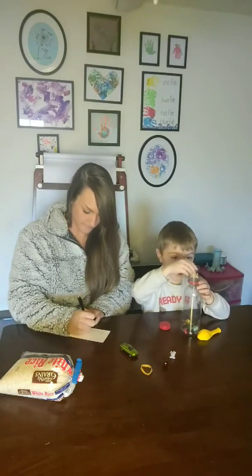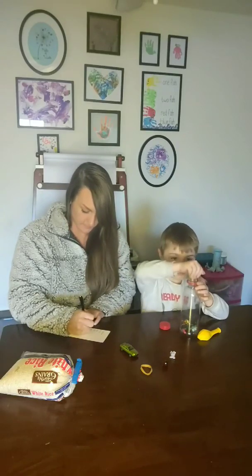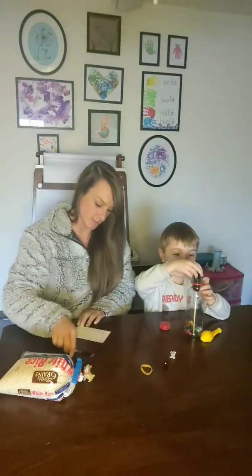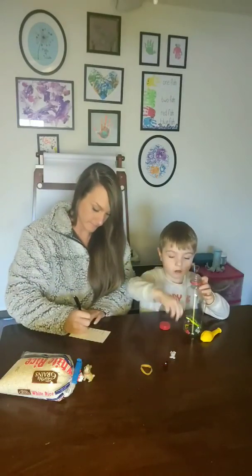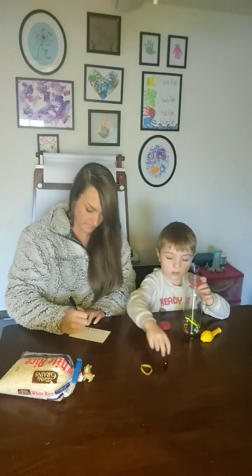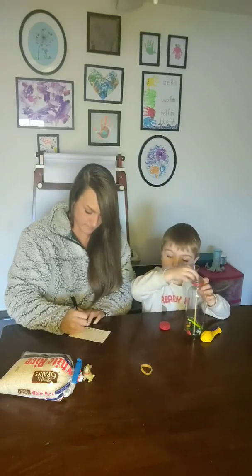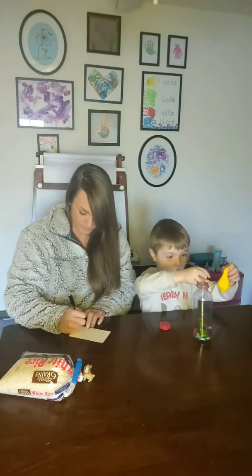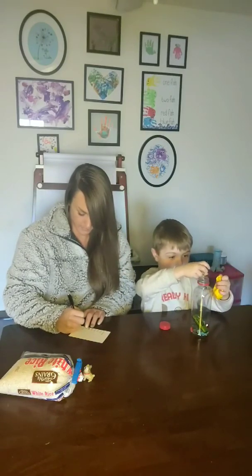A puppy dog — does it fit? Nope. Just kidding, the puppy dog pile is not going in there. A car. A car. A squishy. A diamond. A rubber band. A ruby. And a balloon.